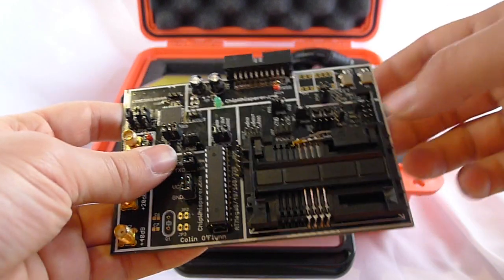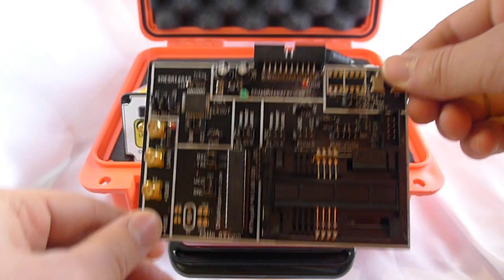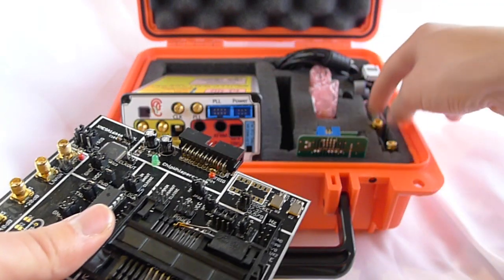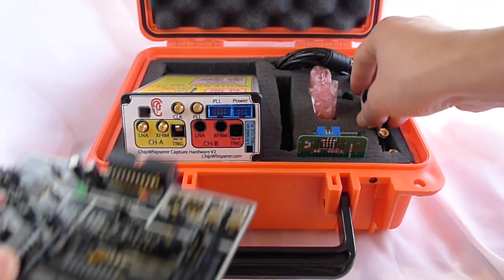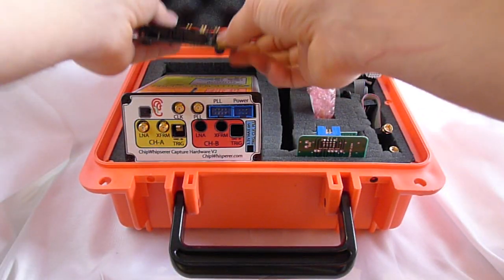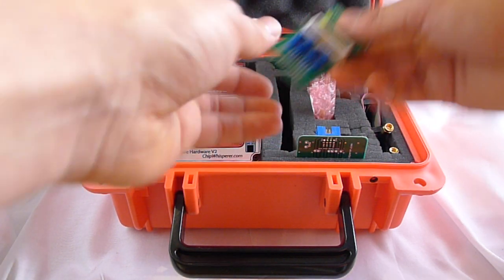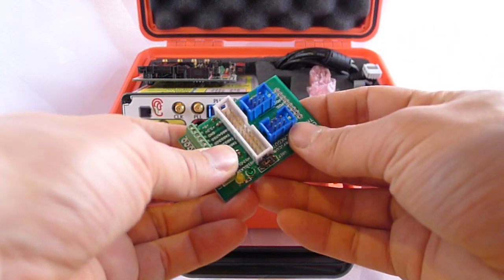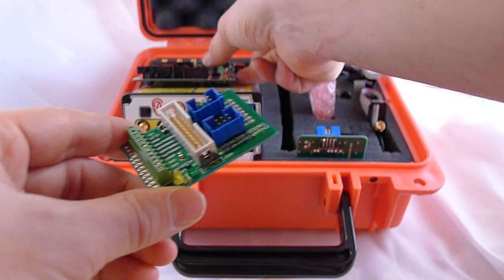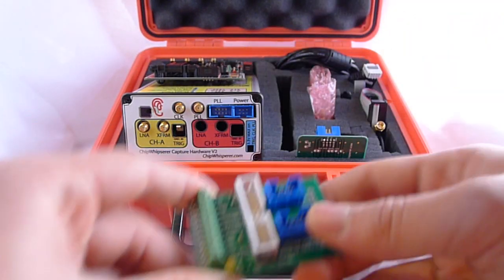This is a SIBO W board you can play around with if you have that board or other smart cards. It connects with a 20-pin cable to the ChipWhisperer. There's also an adapter board that lets you break out the 20-pin connector, so if you want to attack other targets or a different device, you can plug it right into your ChipWhisperer.